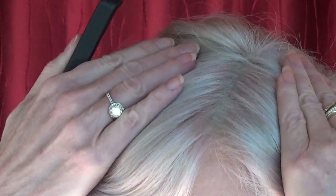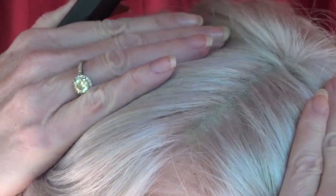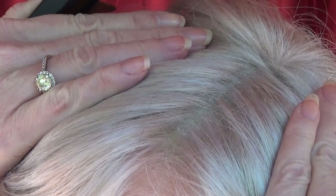Now let's take a look at the parting. You have a full monofilament top, so you can part this wig left, center, or right. Here it is parted to the left. Look at that beautiful parting space — very natural looking, as though hair is growing right out of your scalp.